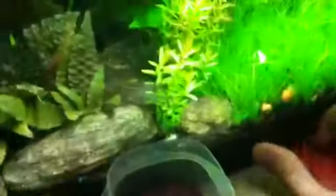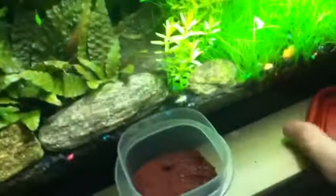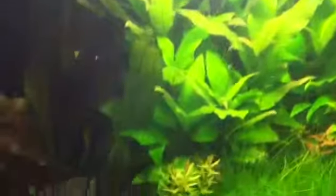What I've been feeding them was I took Hikari cichlid pellets and I ground them up to a fine powder. The pellets are round, so I crushed them up into a fine powder. Now I just take a little pinch of powder, throw it on top, and they'll just eat off the pieces that they can chew.